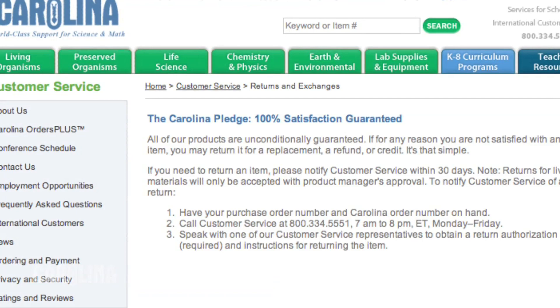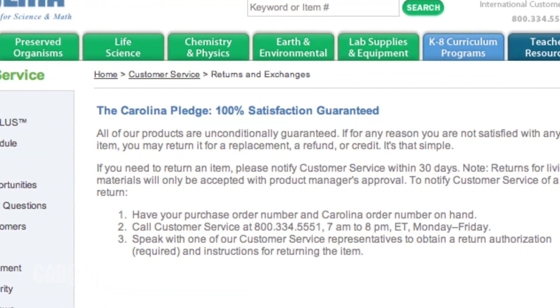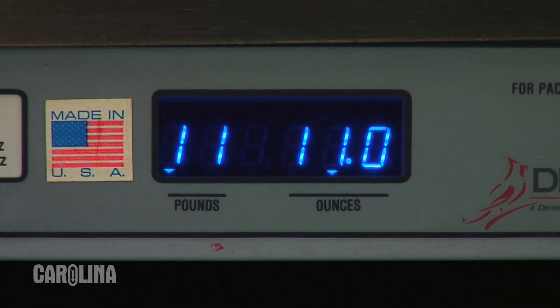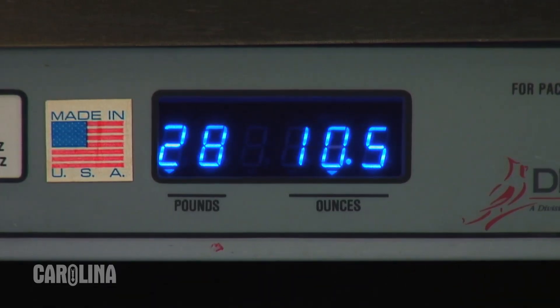To decide which packaging is best for you, you need to determine how long you'll be storing your specimens. Our packaging offers you the flexibility to store the unopened specimens for days, weeks, months, and even years. All of our specimens are designed to last indefinitely when unopened in the original packaging and come with a 100% satisfaction guarantee. You'll also need to consider shipping options, remembering that pails weigh more than bulk bags.